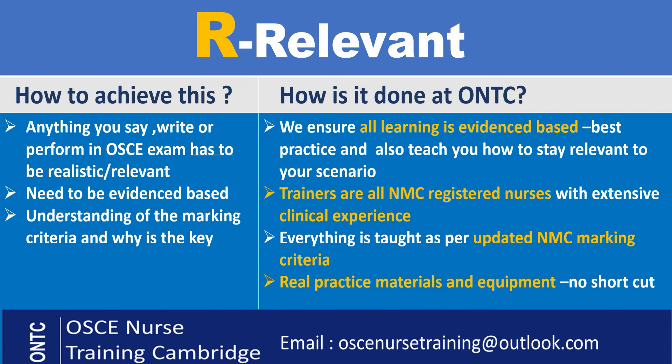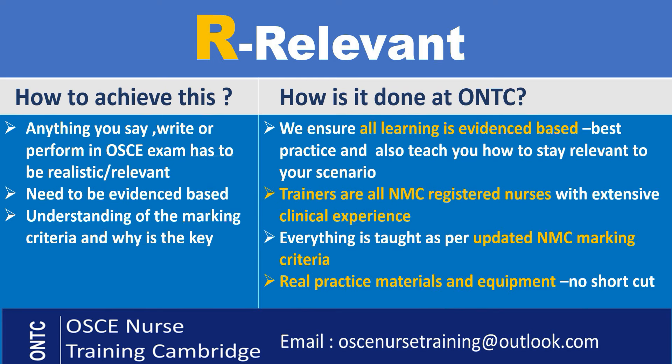If you're not understanding it, go and research. If you're doing your preparation yourself, you need to understand the marking criteria and also why you are doing things. In our training, everything you're learning and doing is best practice and evidence-based. We make you relate to the scenarios — we tell you why you're doing something for a particular scenario and what the relevance is. You need to be relevant in your exam; if you do things which are against patient safety for that scenario, it would be a critical fail — whether it says so on the marking criteria or not — if you compromise patient safety.